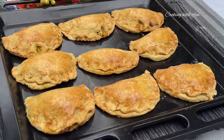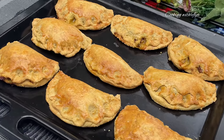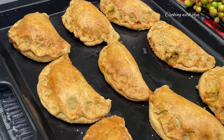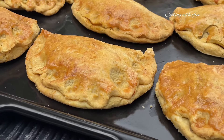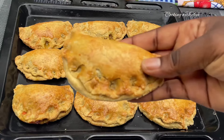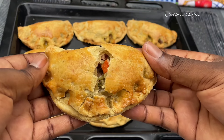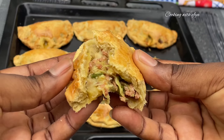Hello everyone, welcome or welcome back to my channel. Today I share with you this delicious meat pie recipe — one of the easiest meat pies you will ever think of. You will love this. If you are new to my channel, this is Cooking With If. Do subscribe and be part of this beautiful family. Without wasting time, let's dive right in.